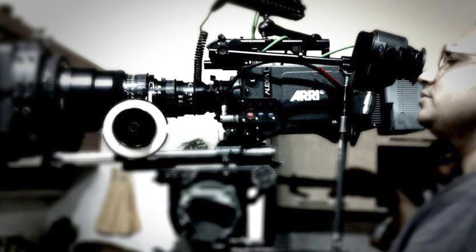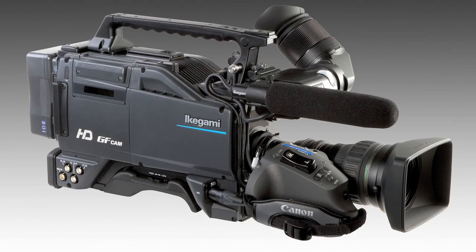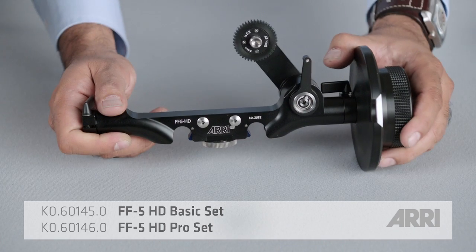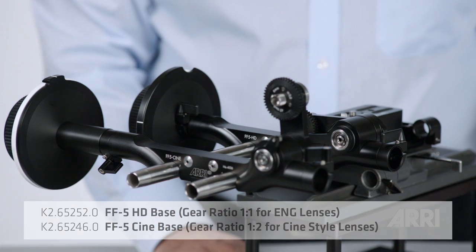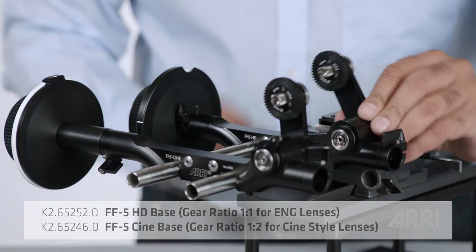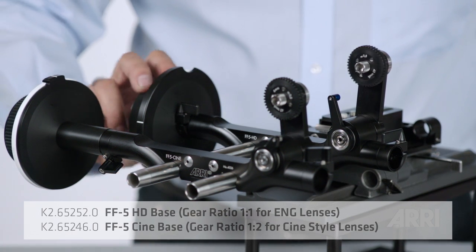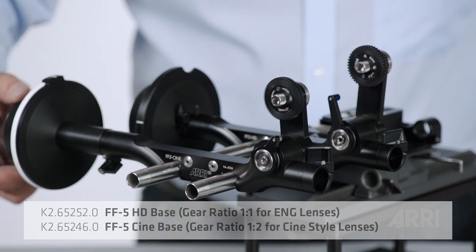The FF5 Cine sets the standard for larger cameras and cinema lenses. But if you're working with an ENG camera with an ENG lens, you should use an FF5 HD. The FF5 HD has a slightly longer arm than the FF5 Cine, which allows it to reach for ENG lenses, and the gears spin slower than in the Cine version, which works well with lenses that have short focus throws.